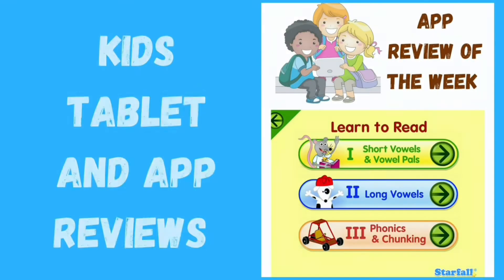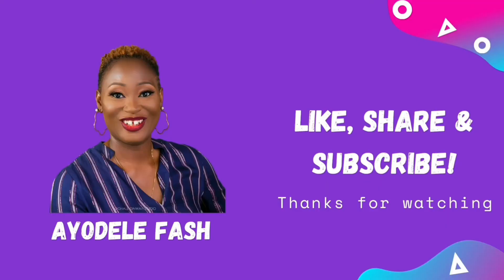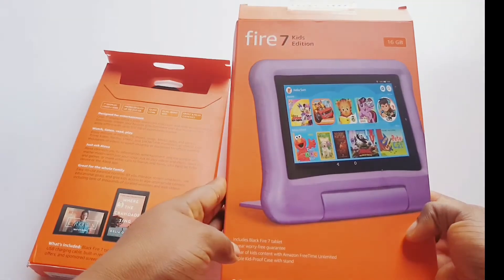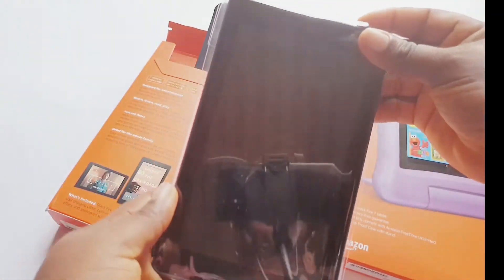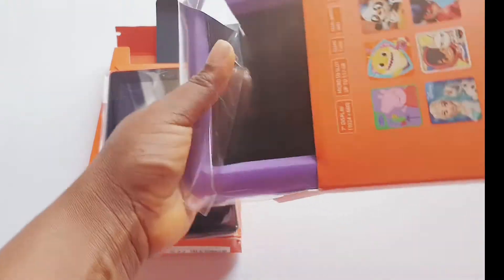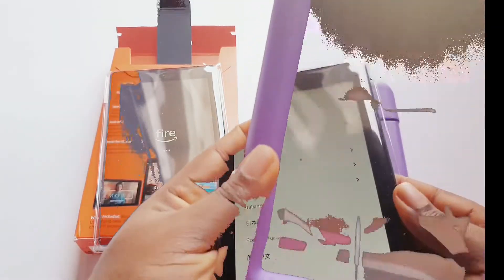So sit back, relax and enjoy this video on how to set up your Amazon Fire tablet without stress. Here is how to set up your Amazon tablet if you are getting it for the very first time. This is the Amazon Fire 7 kids edition and this is the normal version with Alexa. You can check our previous video to see the unboxing of the two tabs and the differences and similarities. In this video we will be setting it up, showing you how to set it up if you are using it for the very first time.